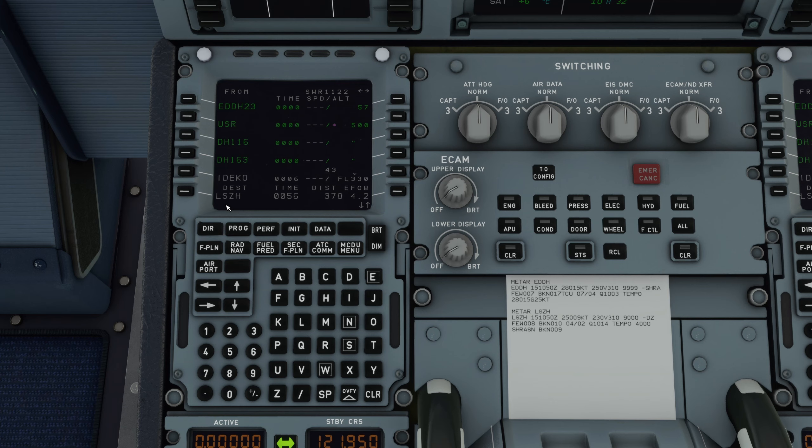Als nächstes gebe ich den Anflug in der Destination Zürich ein. Es geht heute von Hamburg nach Zürich - wir sind ja die Swiss in Hamburg, also fliegen wir nach Hause. Dort drücke ich auf Destination, auf Arrival und scrolle nach unten. Der Wind kommt aus 250 Grad mit 9 Knoten, also wird es sehr wahrscheinlich die Runway Two Eight werden. Die Arrival hole ich mir aus meinem SimBrief-Plan - dort steht REDUX von Alpha und die Transition geht eigentlich immer über REDUX. Das gebe ich ein und drücke Insert. Als nächstes gebe ich die Navrad-Page ein. Dort ist in Hamburg eigentlich immer Alster - das ist ALF auf die 1 und Hamburg VOR setze ich mir auf die 2.